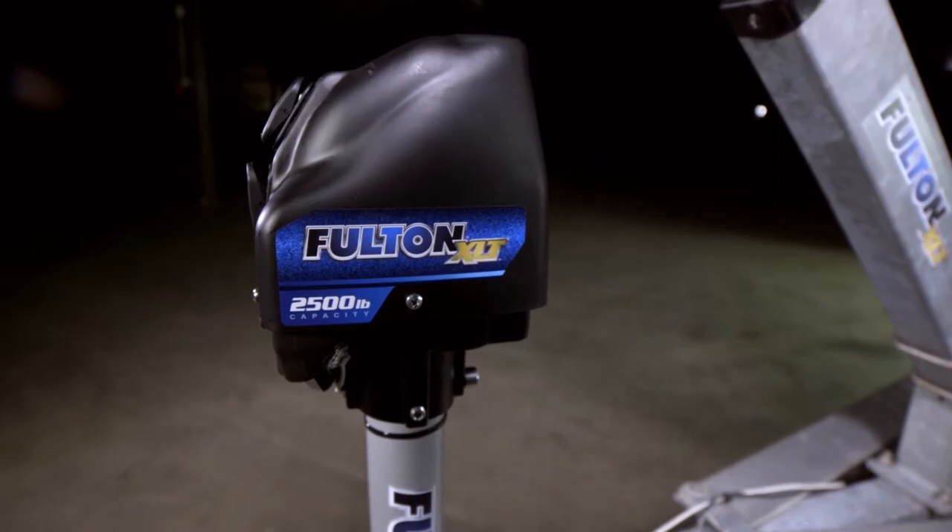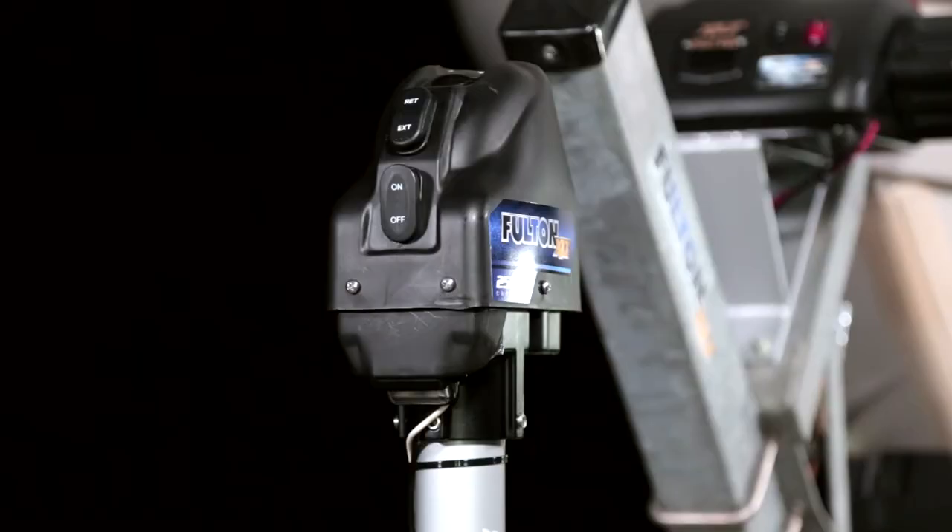And for those early mornings or late nights, the push of a button illuminates 3 built-in LEDs to light the front of the trailer, making hitching easier in the dark.